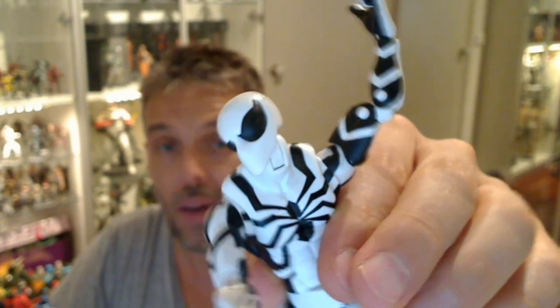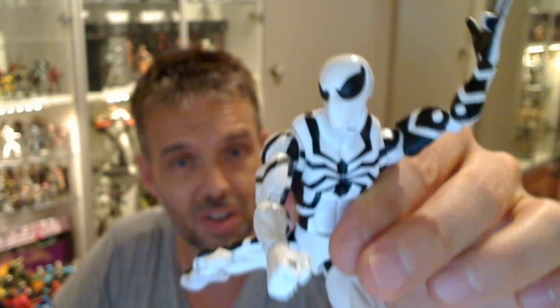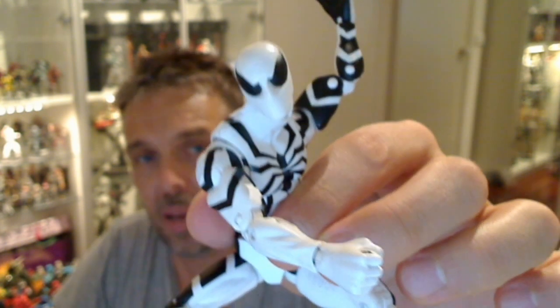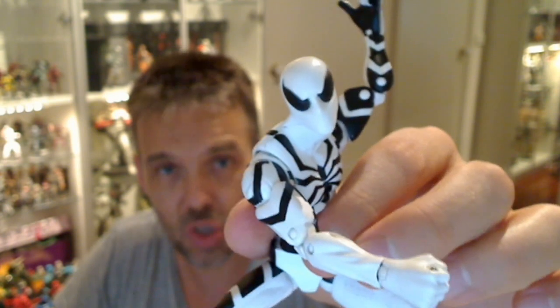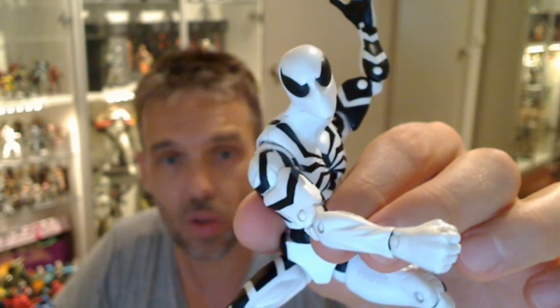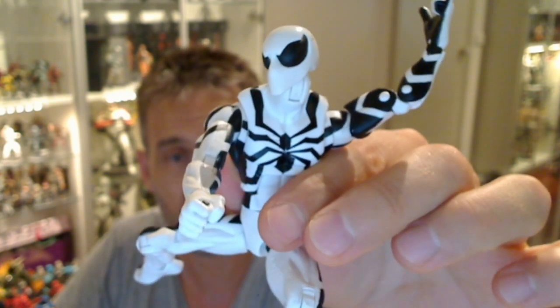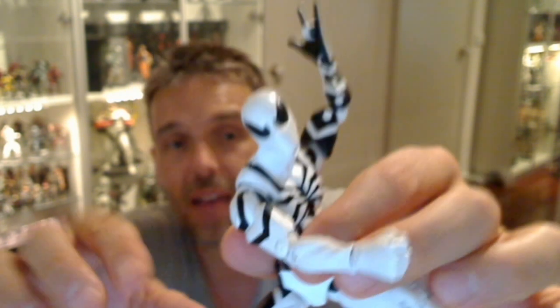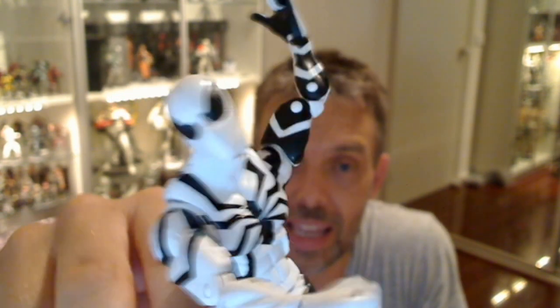Finally got my hands on Future Foundation Spider-Man. Now I could have bought this for about $18-$20 when DarkSignToys first had this — it was part of their cases and they had it available — but I didn't buy it stupidly at the time, and left all of these Spider-Man Marvel Legends on their shelves. Ended up having to get this on eBay and paying a lot of money for it, but had to get it.